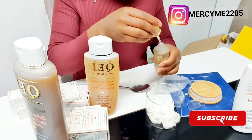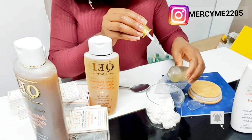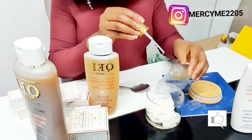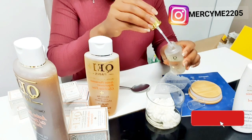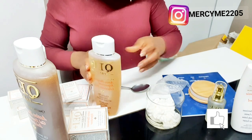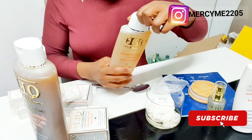After that I added the glycerin — I don't have an exact measurement for that, I just added bit by bit until I got the consistency I needed. After mixing it very well, I went ahead and stored it in the freezer. After I'm done using it I put it back in the freezer, and that's how I'll be using it.